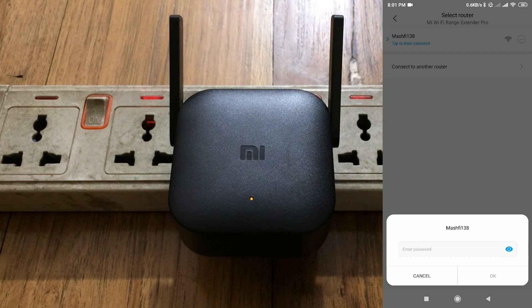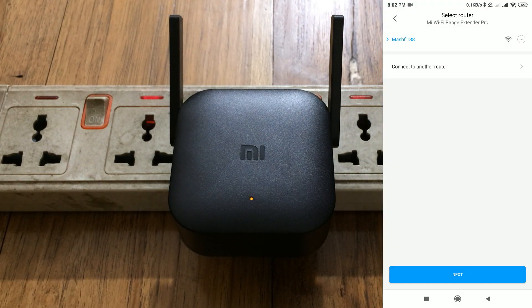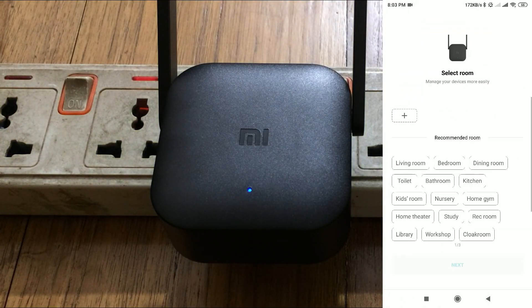After resetting, you need to enter your Wi-Fi password again. Put in your Wi-Fi password, click OK, and then click next. This time, bring every device closer together. You will then see a blue icon on screen, which means your device is now fully paired.